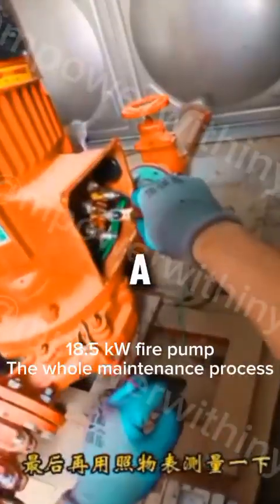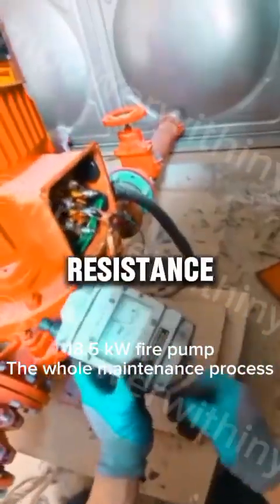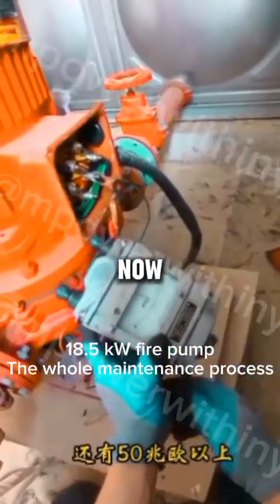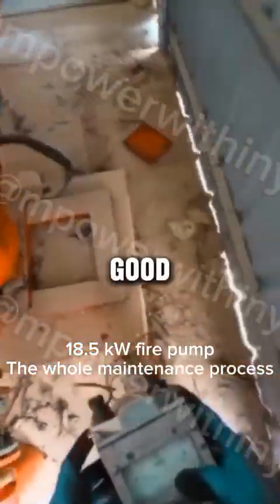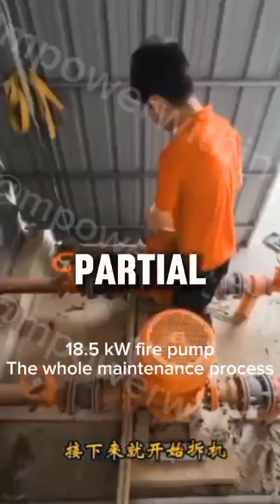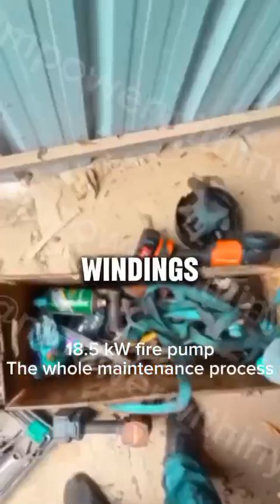Finally, as the last step, you'll need to use a megohmmeter in order to check the insulation resistance to ground. If the reading you get is still holding above the 50 megohm threshold, this is a good sign. It usually means that there is only some partial burning occurring at both ends of the windings.